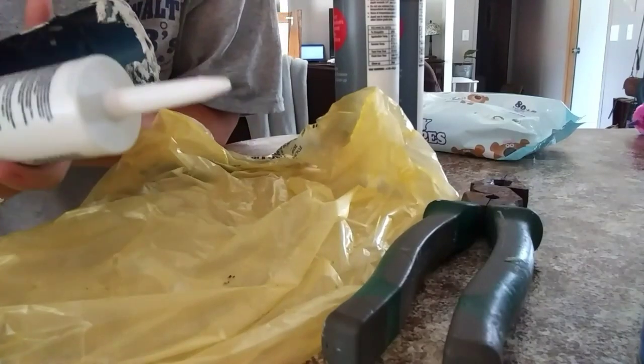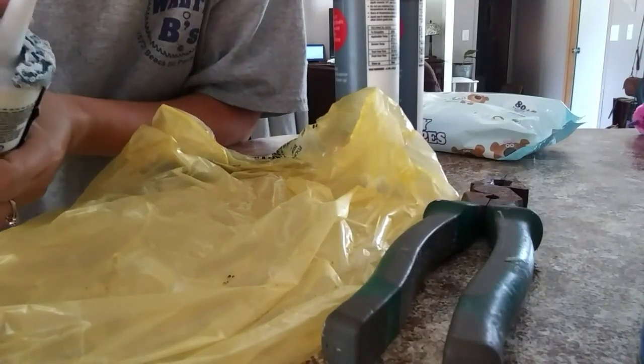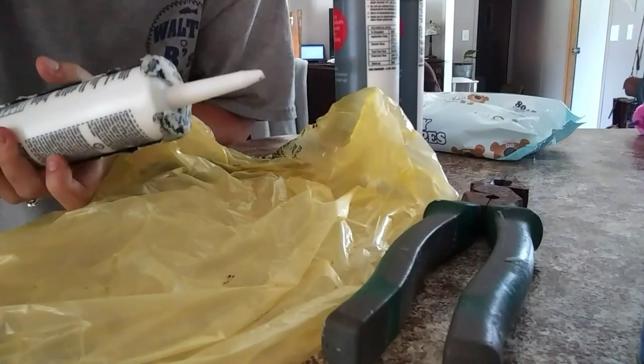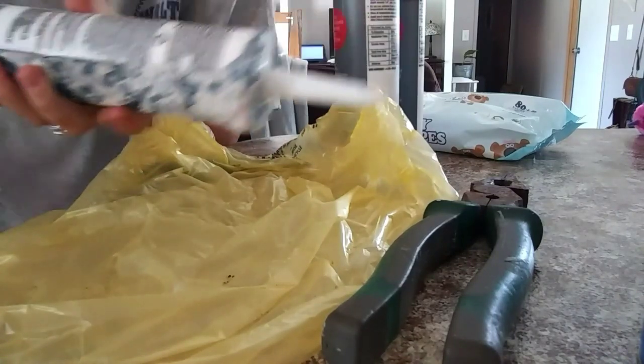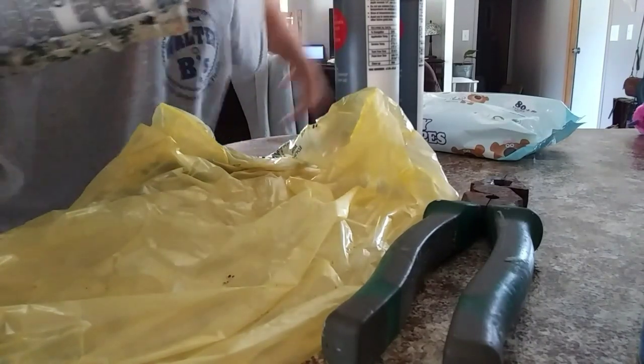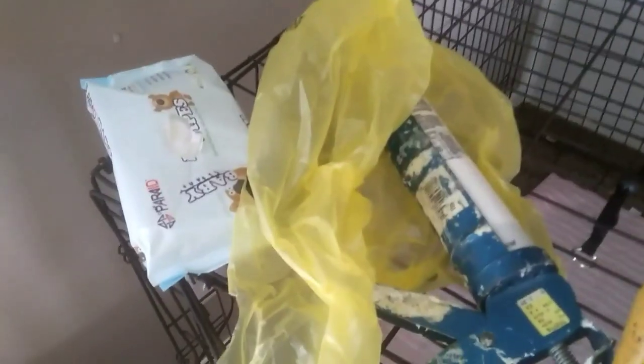I just cut the little tip off and you don't want to tighten it until you're ready to start actually caulking, because if you tighten it right now it would start coming out. You don't want to tighten it until you're up at the wall ready to go. I just got a grocery bag just in case I have any spills - I lay my caulking gun on that. I haven't tightened it yet and I got my baby wipes ready.